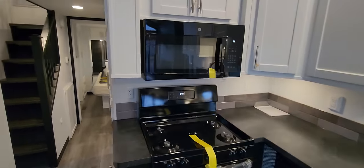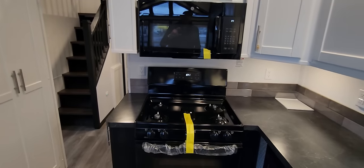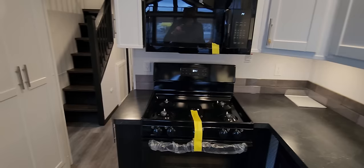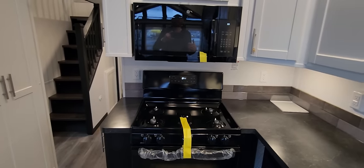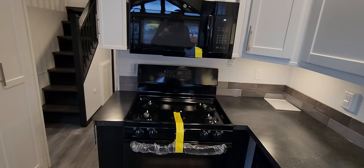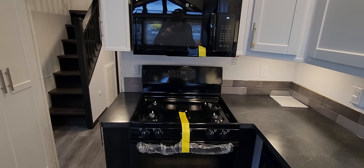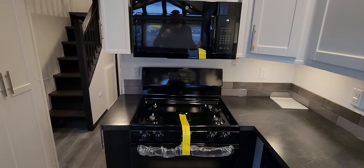We've got the 30-inch gas range with the microwave above it. A lot of people want to go electric, but many RV parks don't have more than 50-amp service, which is why you'll see a lot of these houses use propane for cooking and heating. If you want to go electric, just make sure you have 100-amp service where you're going and we can make that switch no problem.